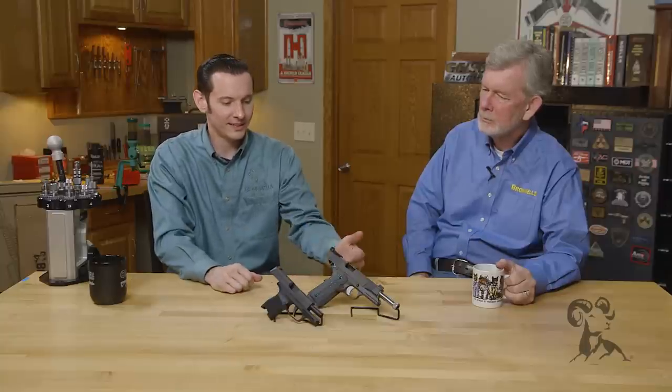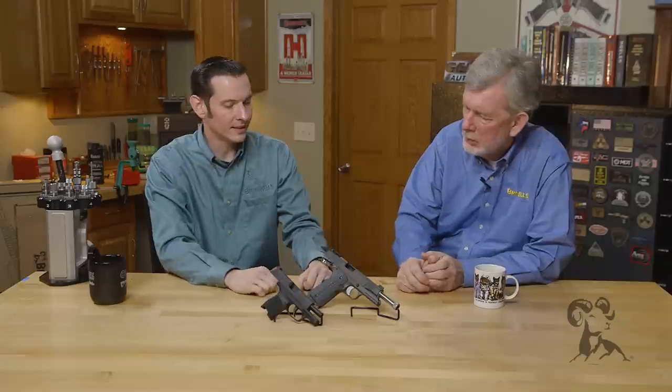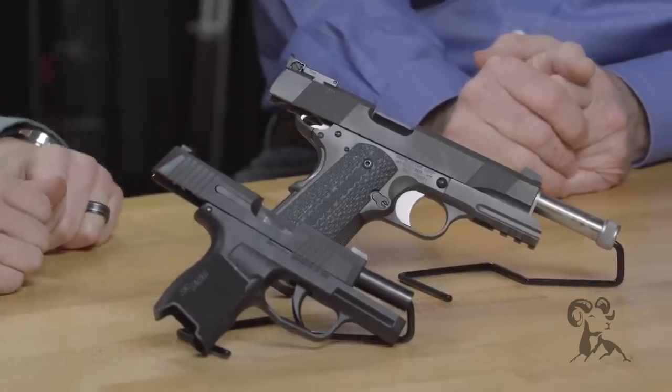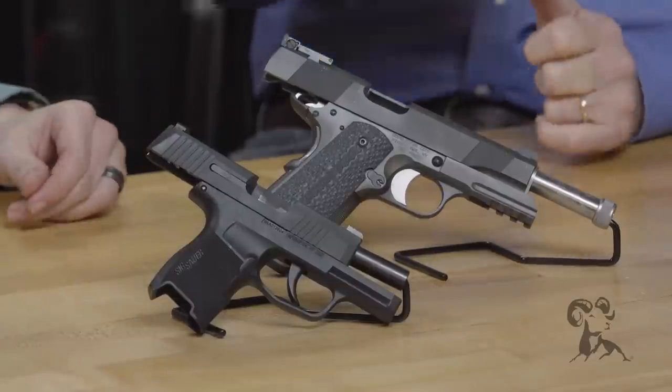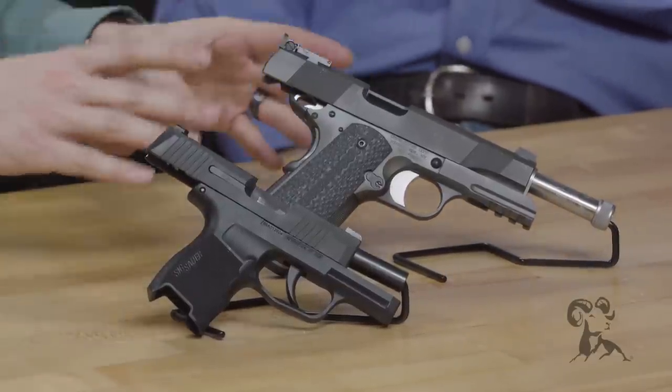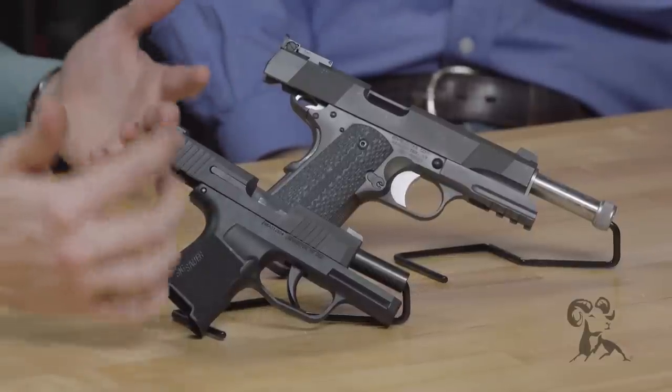Take these two firearms for example. You have your 1911 with your standard older-style internal extractor — the old Browning extractor. And then on this one you have your newer style external extractor. External extractors were used when this one was made, but the external extractor is a lot more common now.